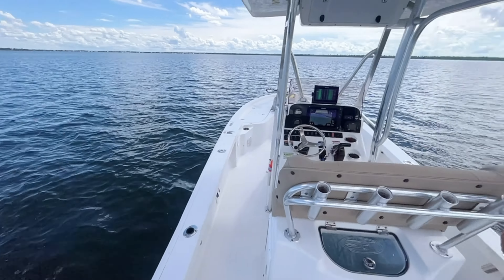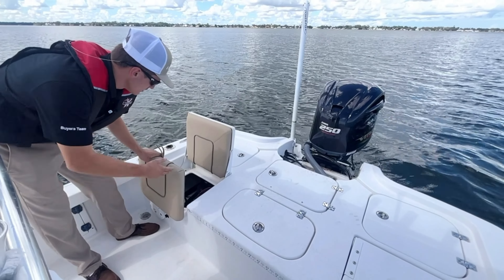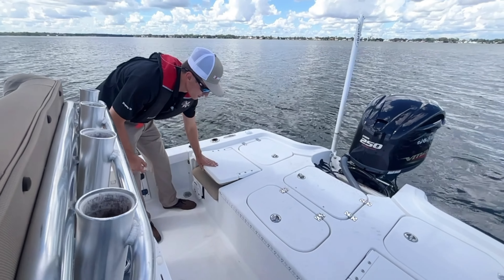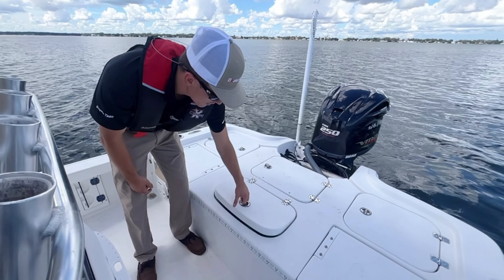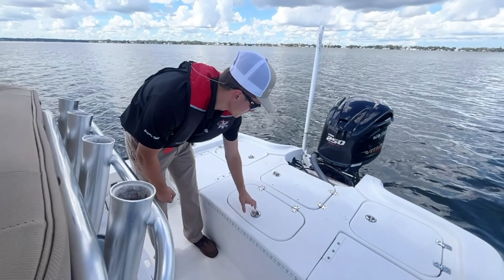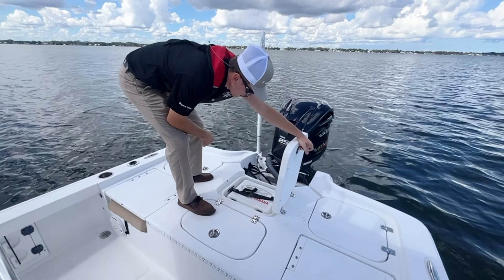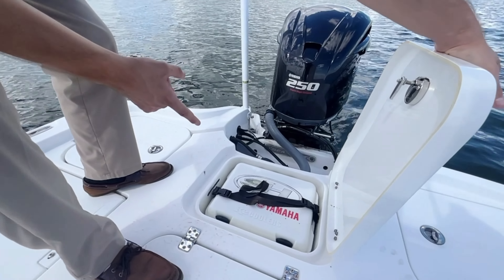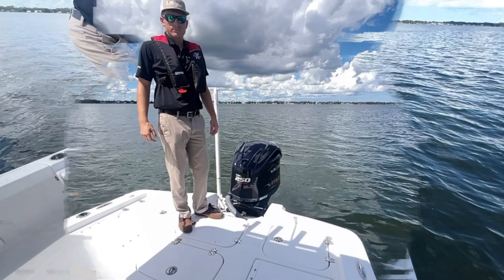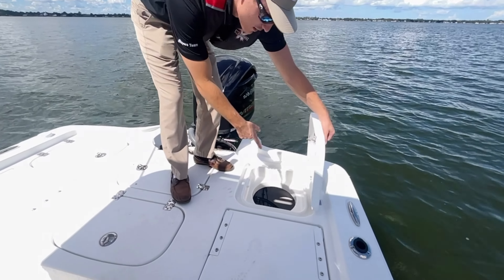You also got rod holders throughout the side of the boat on both sides. When you make your way to the back here you got flip-up seats on both sides that show your pumps and your batteries — easy access. When you come right here you got a big live well. We also have a C-Hunt and Yamaha cooler, and back here you have spots on both sides to put your bait buckets.